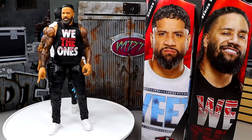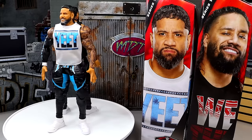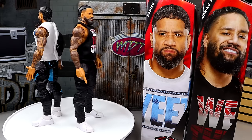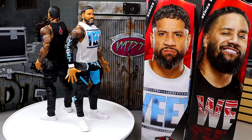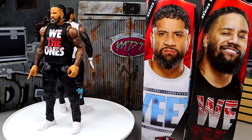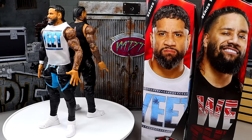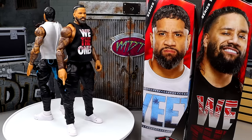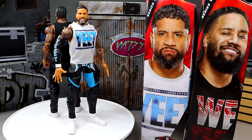So here we have Jimmy and Jey Uso out of the packaging spinning around. I have my collective thoughts all together here, and it should be a pretty fun review as we go through each and everything. What we're going to do is take a closer look at Jey's accessories and Jey Uso, then run it back and take a closer look at Jimmy's accessories and Jimmy Uso, and then compare these guys to the rest of our Usos and see where they rank.